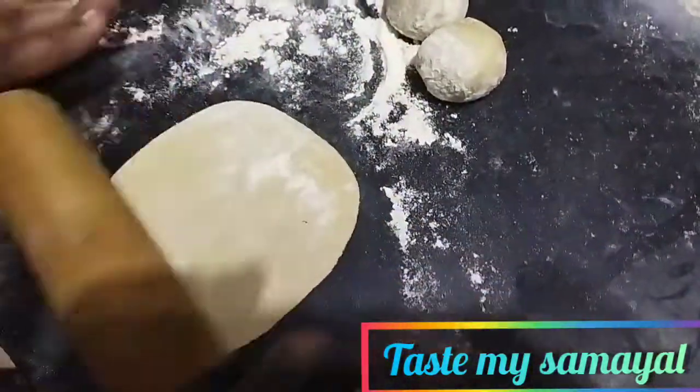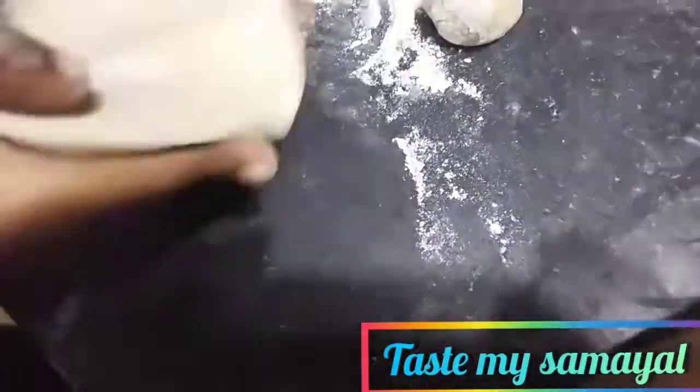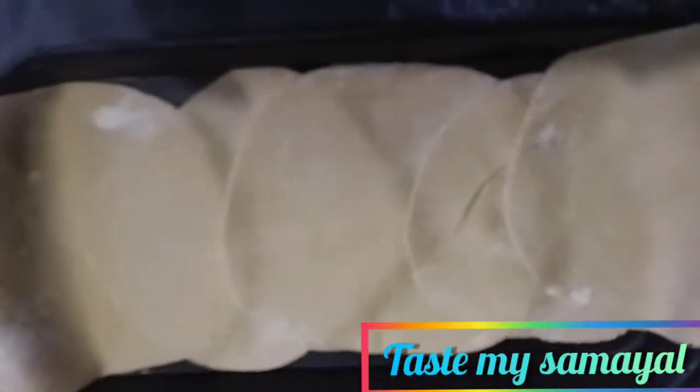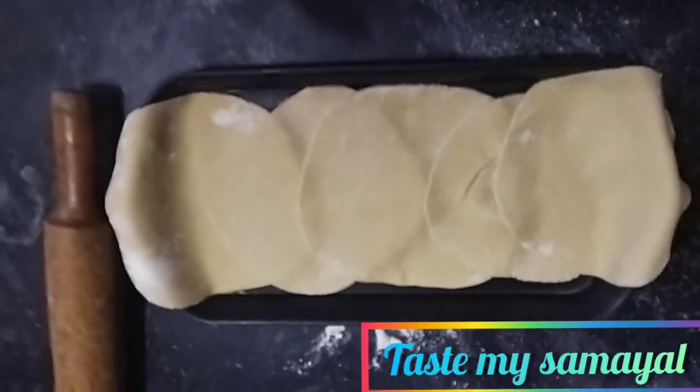Let's put the two pieces on top. You can put the other pieces on top as well.